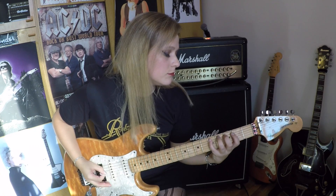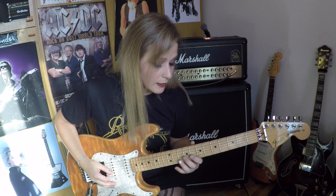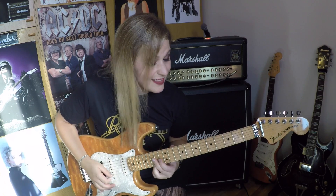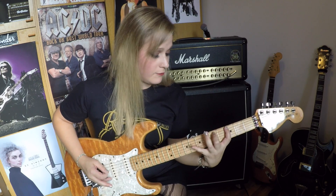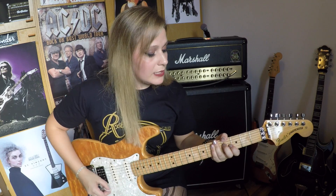Per poi passare a delle sestine di scale maggiore, quindi maggiore di sol, presa in altra posizione, e poi andare ancora avanti di ottava. Queste sestine sono un po' le Paul Gilbert, solo che lui le prende tra tutte. Quindi la faccio lenta, questa scalata, se mi viene.